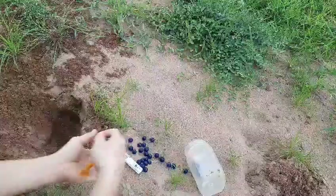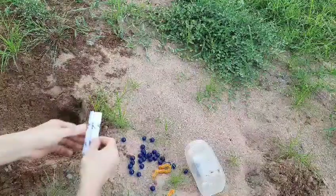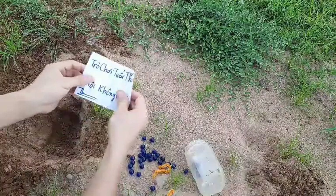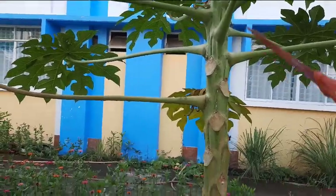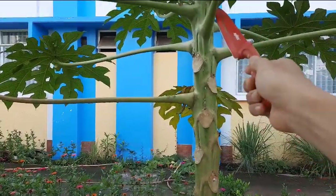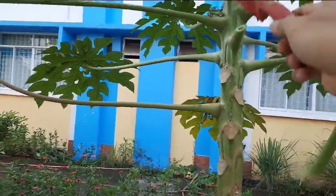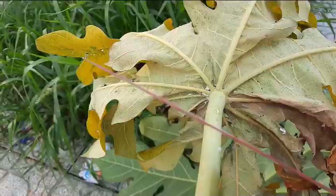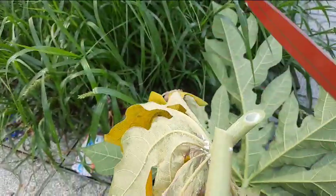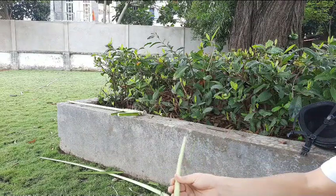Hello everyone, I'm happy to be here. We have a little bit of a cây, we have 2 cây lá. Put the thin layer on the bottom first.